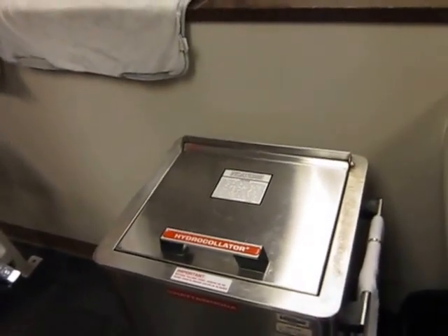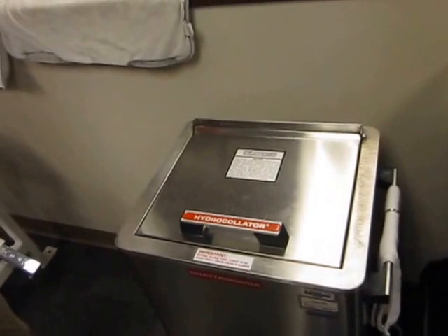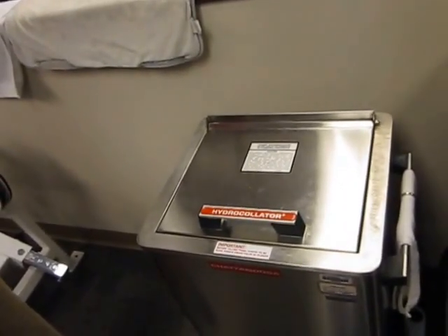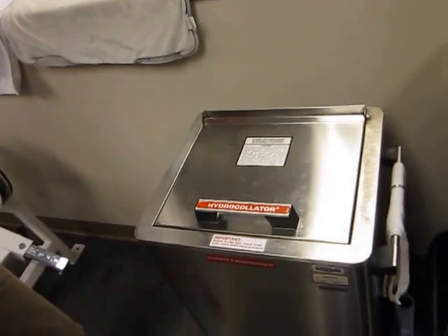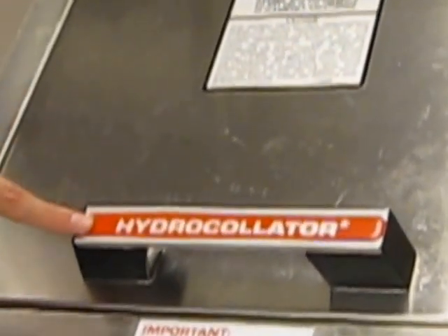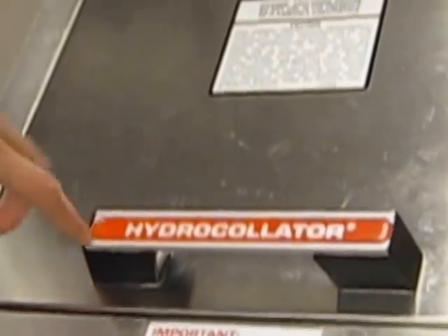We wanted to show you the type of heating pads we use here at Iowa State University Physical Therapy and Sports Medicine. The unit you see here holds our heating pads. Other names you may hear for these specific heating pads are hydroculator, which you see right here, or moist hot packs.